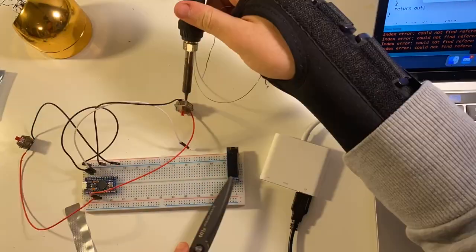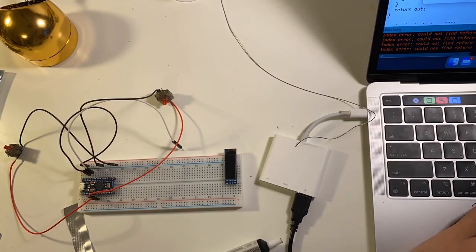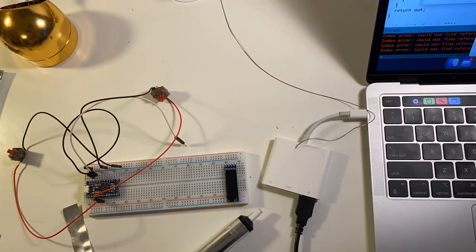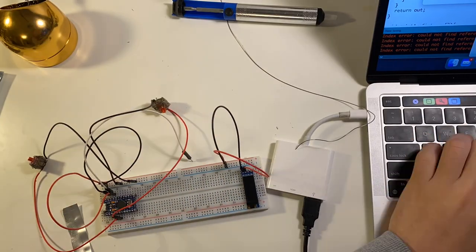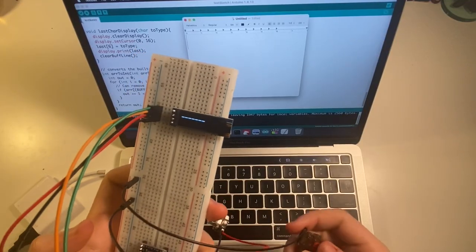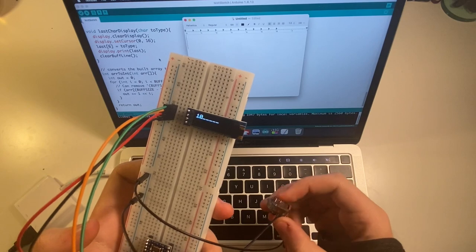My next step was adding a little display to give you a readout of what you were doing as you were doing it, which was super useful during the debugging step. But I didn't end up keeping it on the board in the final product because it looked a little messier and made creating an enclosure an actual necessity — and I'm not really great at fabrication.